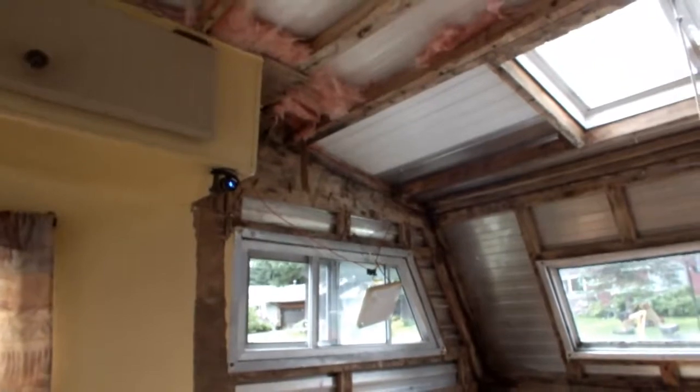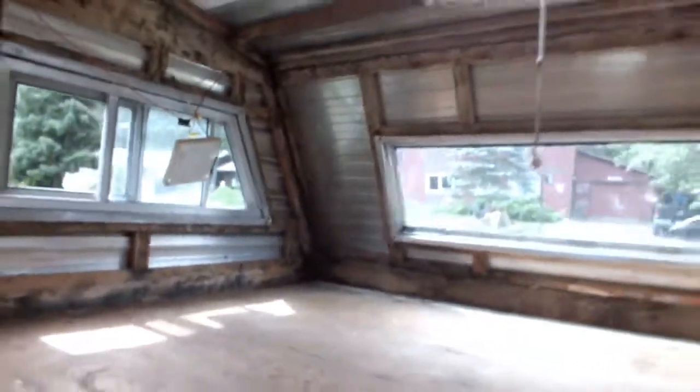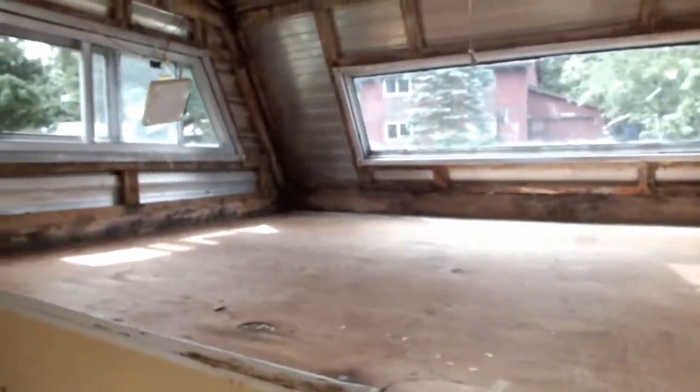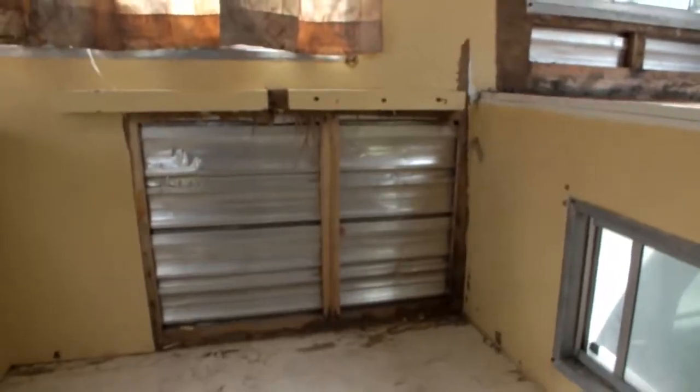I ran the dehumidifier in here for the past couple of days, dried it out. I'm going to run some caulking in some of the weak spots — there's some water getting through the seam. And I'm going to paint the frame with Kills to take care of the rest of the mold and then get her all patched up.